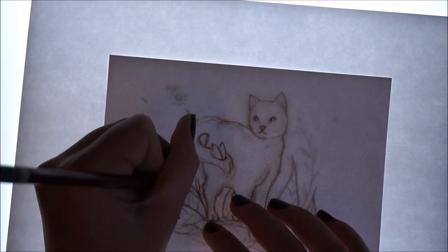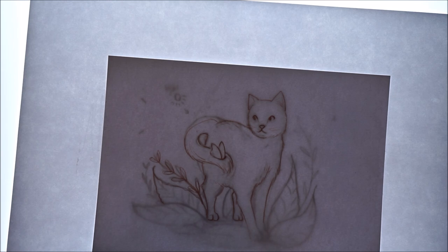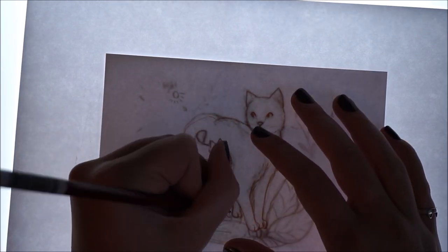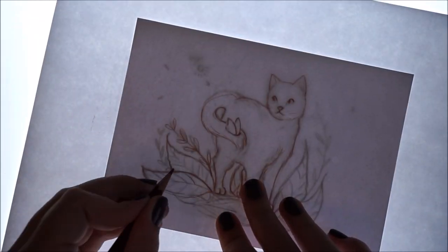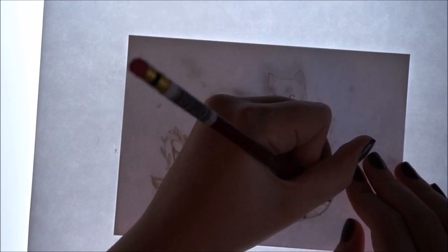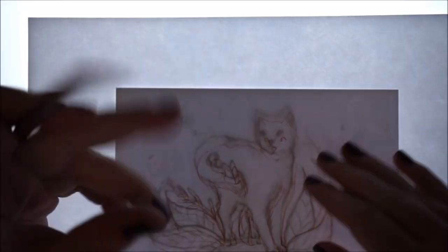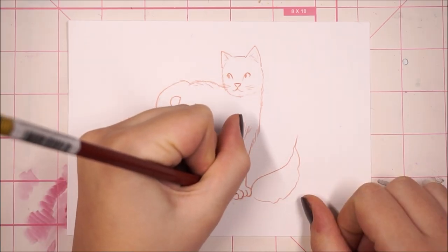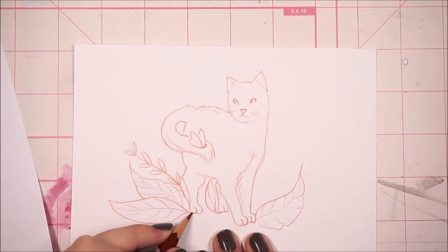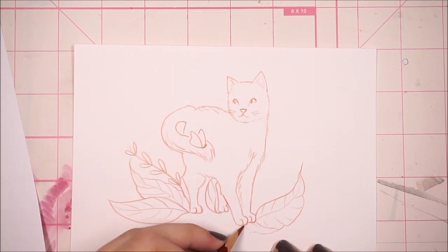But for everything else it's pretty good. Like Copics — I haven't done any intense blending with Copics on this paper, but I mostly use the Copics as kind of a base color or for small details. So it seems like all the wet media that I tried to use on this paper, I did in very small areas, and usually that's a lot easier to control than larger areas.